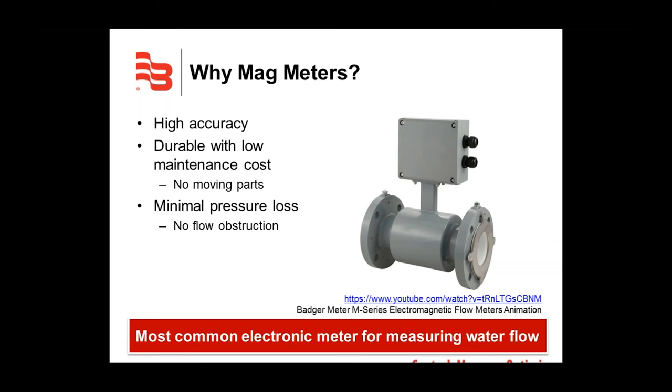Mag meters have a high accuracy rate — the M7600 is plus or minus 0.5%, and the repeatability is plus or minus 0.1%. Mag meters are extremely durable and have low maintenance costs. This is due to the meters having no moving parts, where mechanical meters have internal moving components that wear over time. Since there are no internal parts in a mag meter, there is nothing to obstruct the flow, resulting in minimum pressure loss.